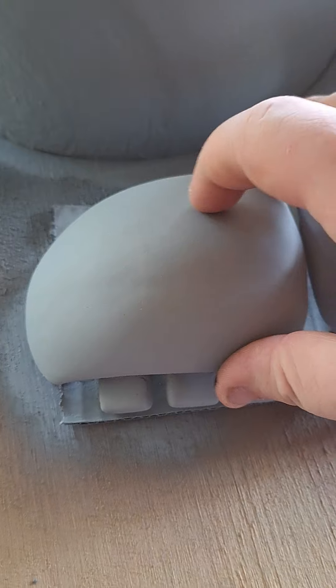So, here we have so far — I sanded Funtime Freddy's snout. It's nice and smooth. I thought this would be enough, but clearly I was wrong.